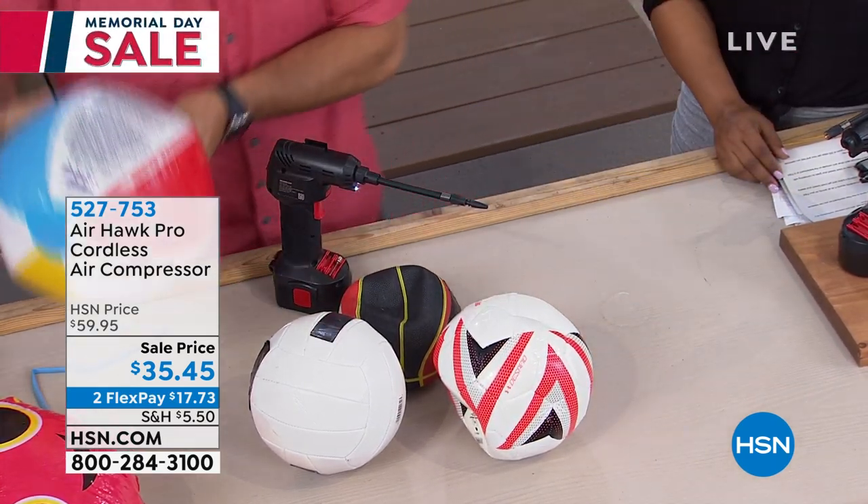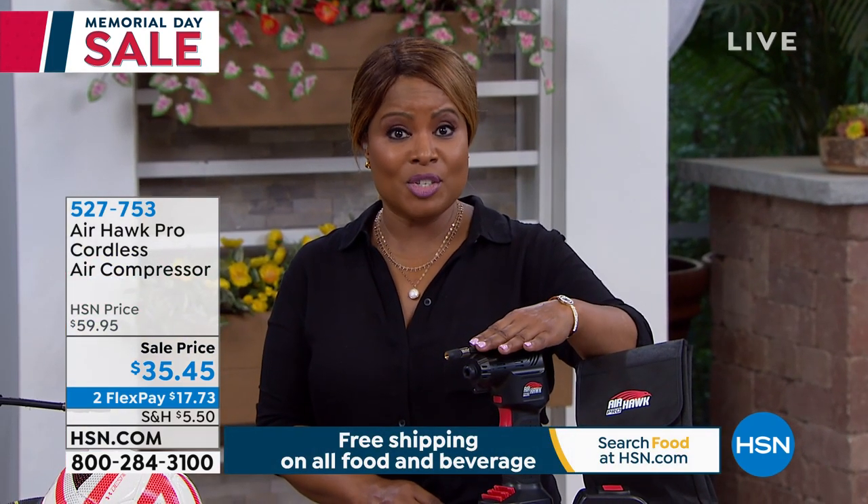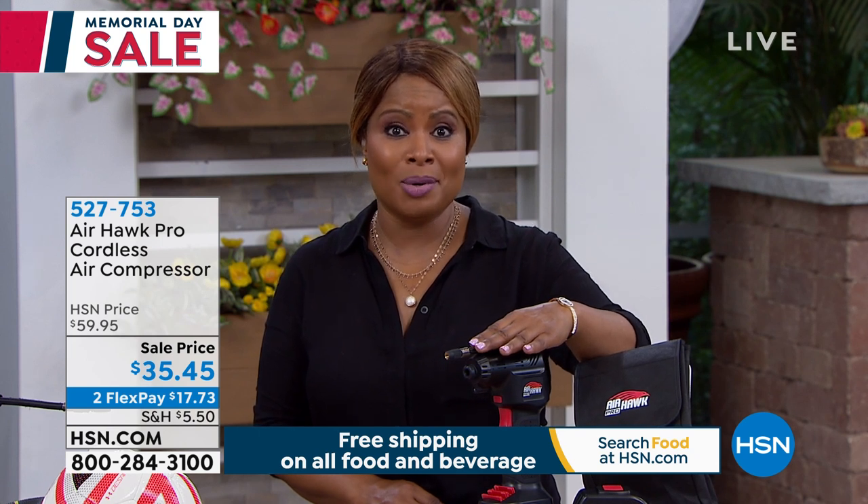See that? If you're ordering, definitely take advantage of the FlexPay. This is only available for the weekend. I believe this is the lowest price we've ever offered. Normally it's around $59 — it's $35, and it's something you can use year-round.